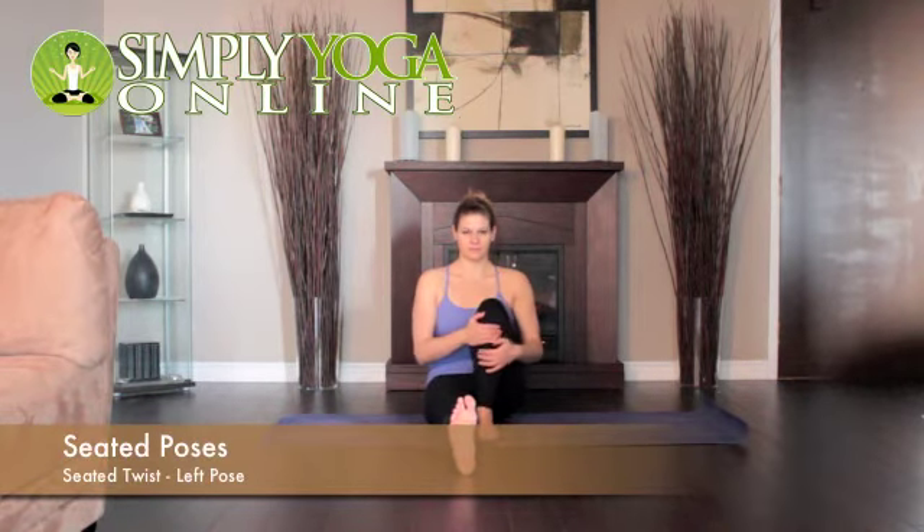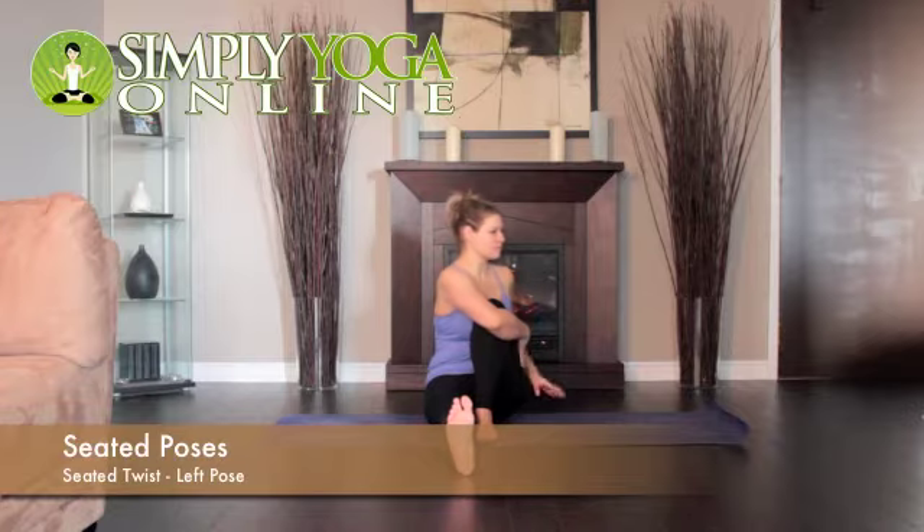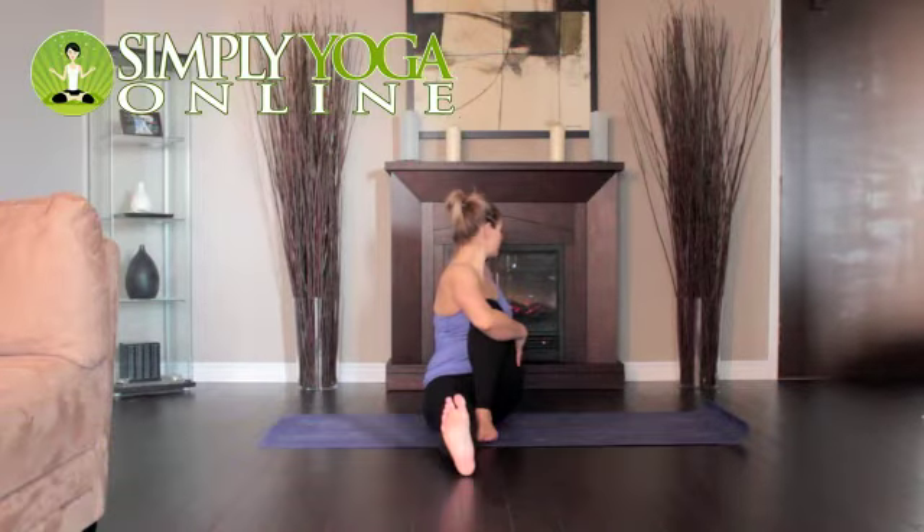Sit on the floor with your legs straight out in front of you. Bend your left knee in toward you, then slide your right foot under your left leg to the outside of your left hip. Lay the outside of the right leg on the floor.